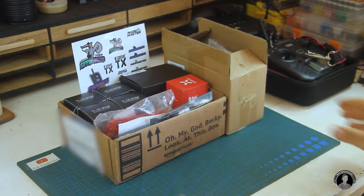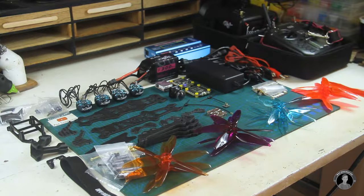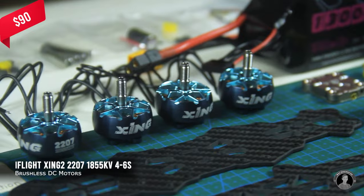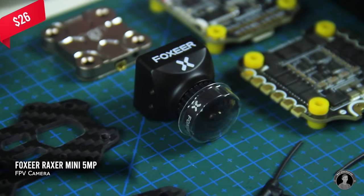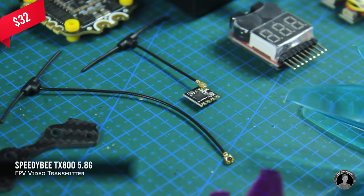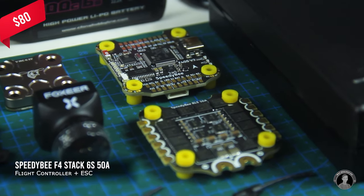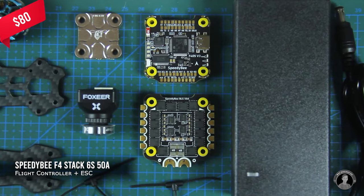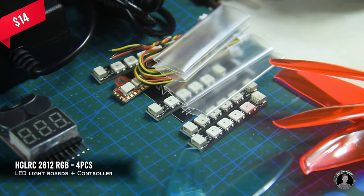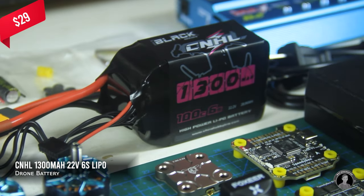I'll start by showing the items I ordered for this FPV drone, but first let's skip the unboxing. I chose a set of 6S 1855KV brushless motors, a 5-megapixel Razer Mini FPV cam with a TX800 video transmitter, an ExpressLRS nano receiver, a Speedy BF4 flight controller ESC stack, and a set of color-changing LEDs for the drone's arms. Everything will be run from a 6S 22V LiPo battery pack.